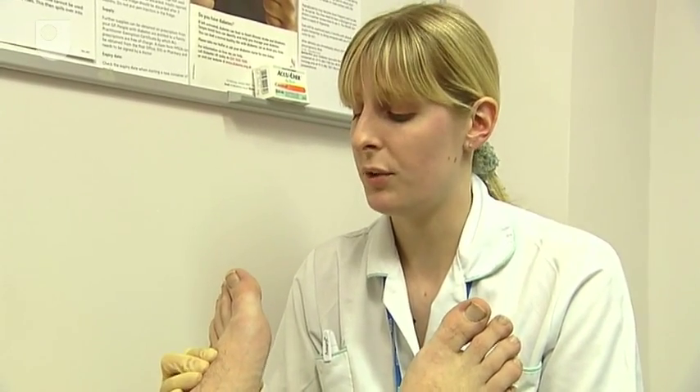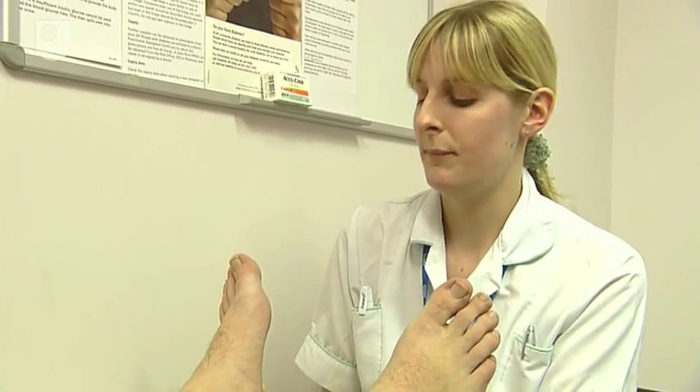Just checking your circulation — you've got two pulses. That one's fine, and one behind the ankle.